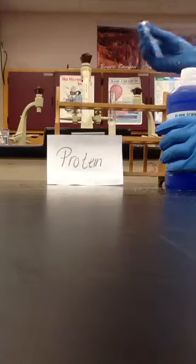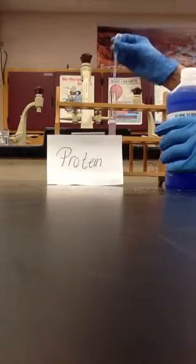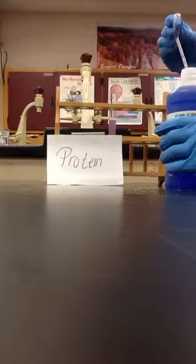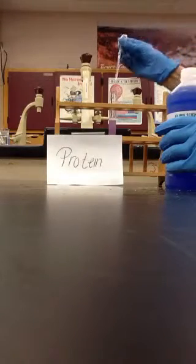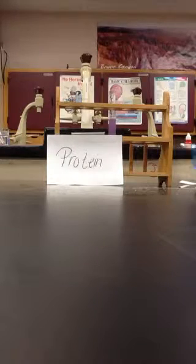I'm going to add 1, 2, and a half. And because there's so much protein in my sample, it turns a pinky purple color right away. That is a positive result.